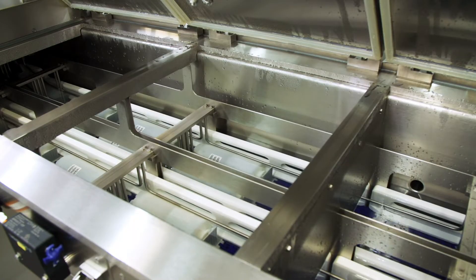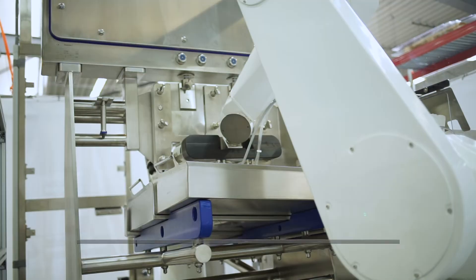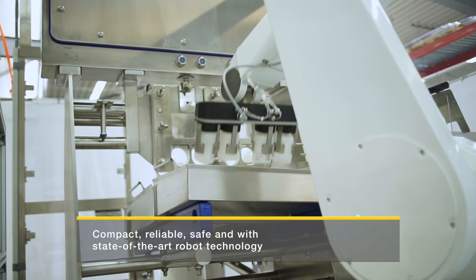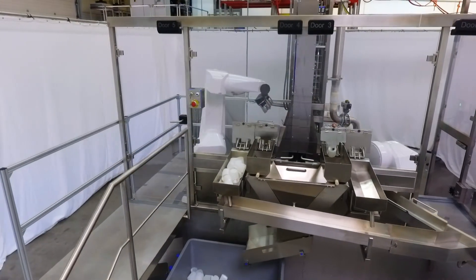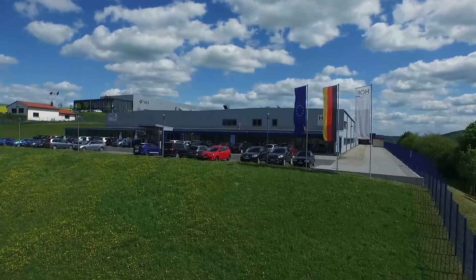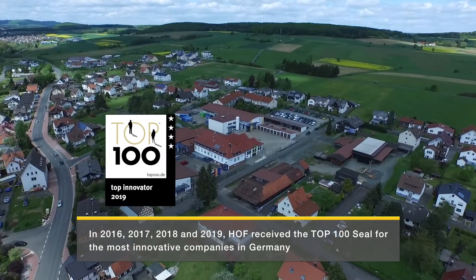The HOF debottling system, consisting of water bath and cutting station, is a highly innovative technological solution. HOF systems can be described in three words: powerful, practical, and future-proof.